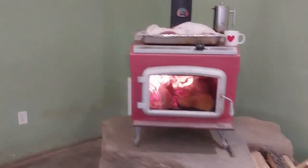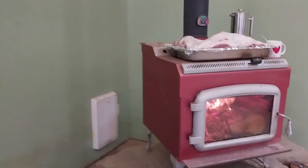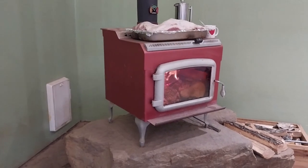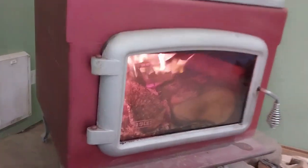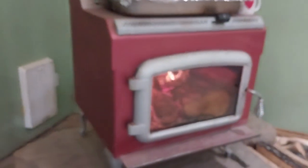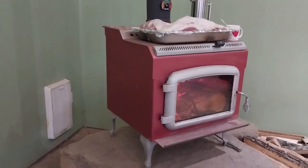I want to tell you a little bit about this wood stove. People like stories, so here's the story of this wood stove. This is Drolet — it came from Canada. We got a really good deal on this.